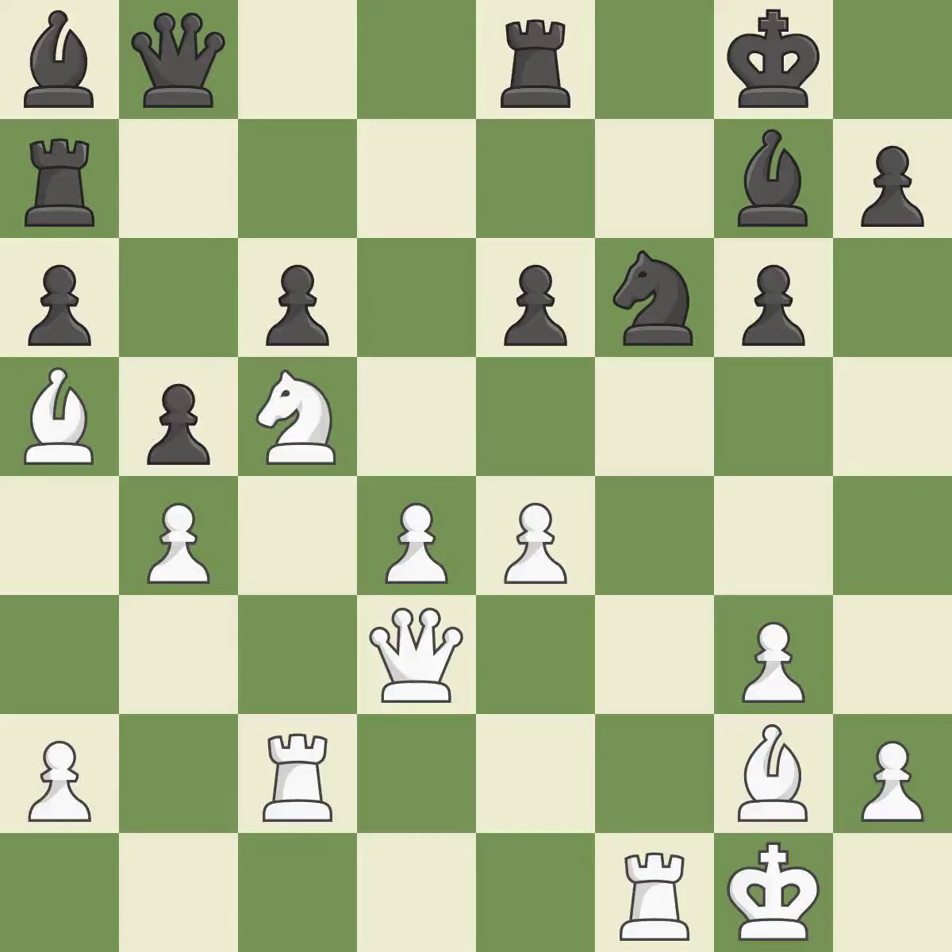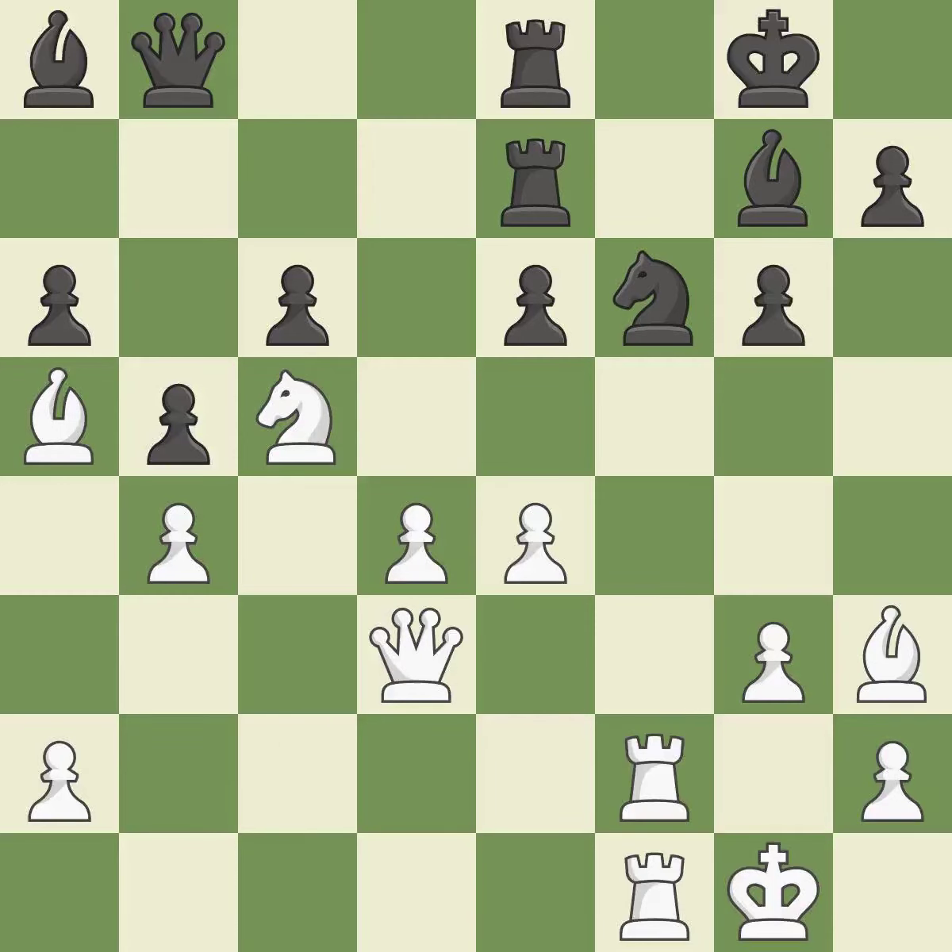This misses the chance to provide an equitable exchange of pieces — this enables the adversary to kick the knight — it is incorrect. The pawn is now suitably protected — it is quite good. By posing a threat to a knight and compelling it to flee, this wins a tempo — it is quite good.